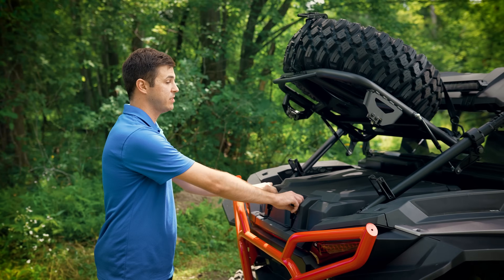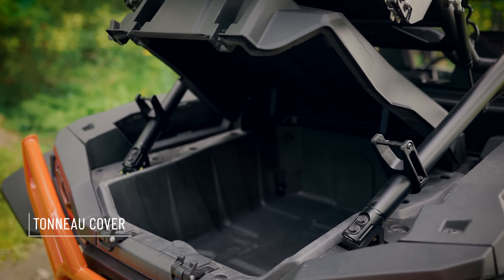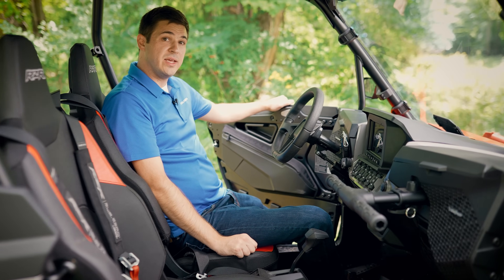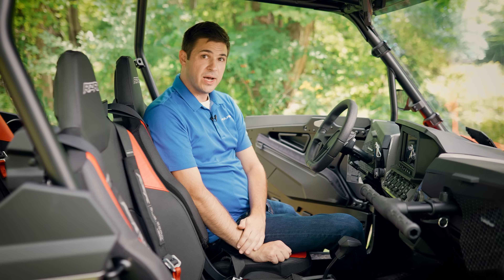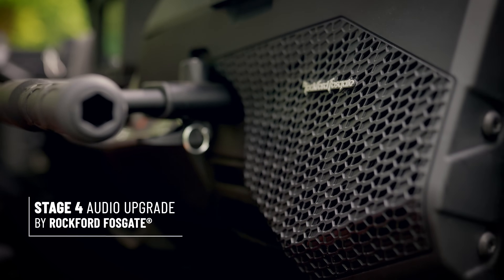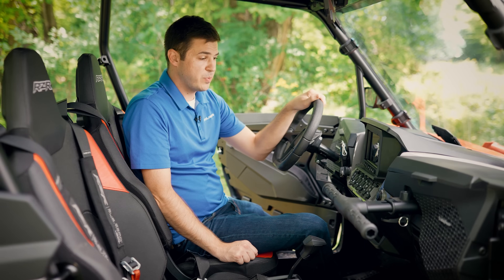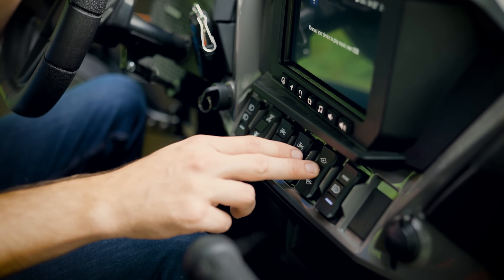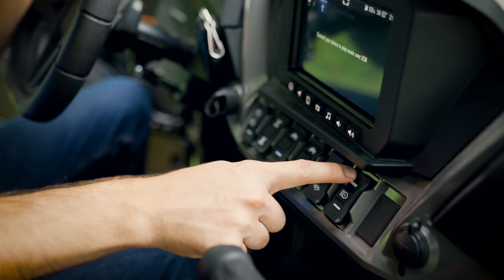The Trail Build features our full-bed coverage tonneau cover. Moving into the vehicle, we've got in-cab storage options including door bags. We've also got an integrated Rockford Fosgate stereo system, as well as our Stage 4 upgrade, which puts a 10-inch subwoofer under the dash. At the switch panel, we have a toggle switch for your winch, your light bars, as well as your rear-mounted chase light.